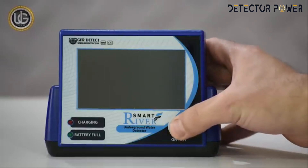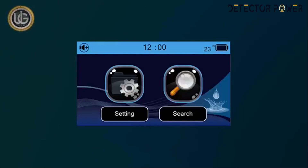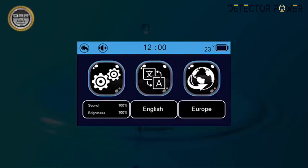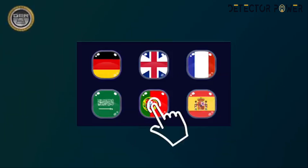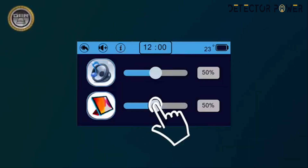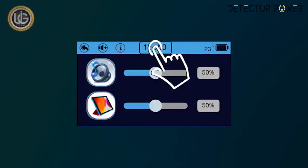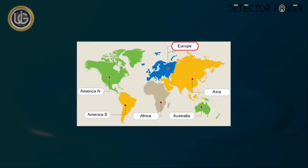Turn on the device by pressing the on/off button for 2 seconds. After turning on the device, the main screen will display the following icons: a settings icon containing the working languages of the device; a device settings icon through which you can set sound level, lighting level, time setting, and device information; and a location icon to choose the continent you want to search within. This unique feature was added due to the different frequencies of groundwater and underground artisan wells from one continent to another.